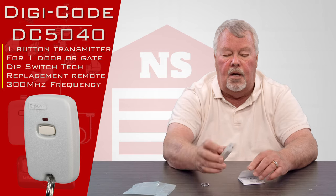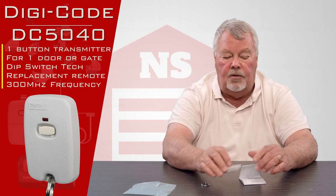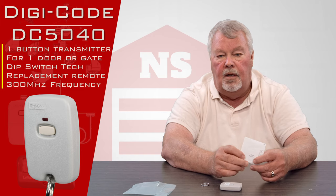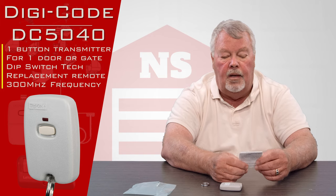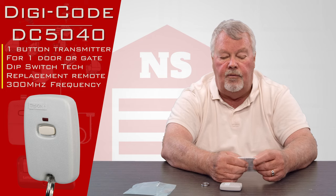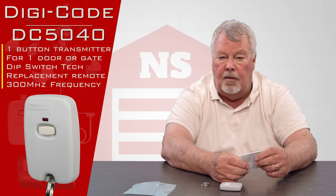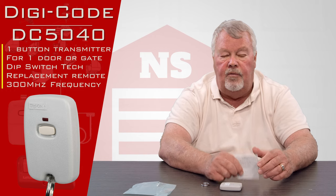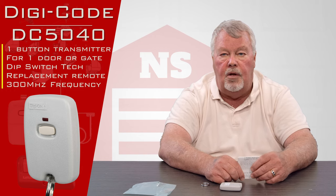The directions will tell you how to split the case, how to set the dip switches, and how to troubleshoot it if it doesn't work. Buy it, enjoy it, follow the directions. If you buy it and you're having trouble making it work, pick up the phone and give us a call. Everybody here has a lot of knowledge on these and they're ready, willing and able to help you. So we've got them — come and get them and enjoy them. Thank you.